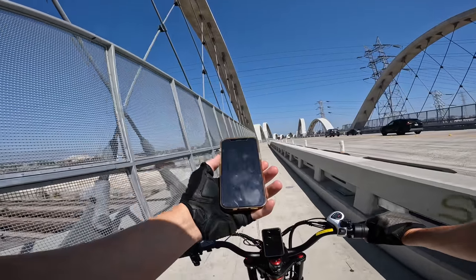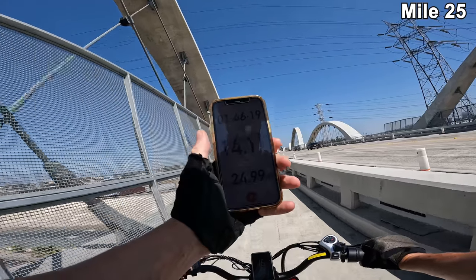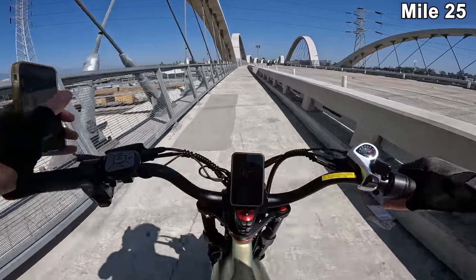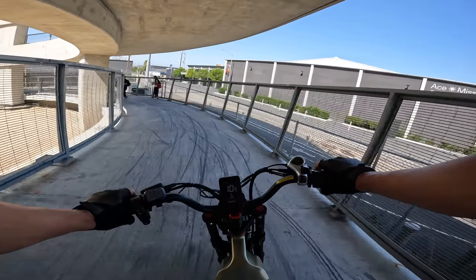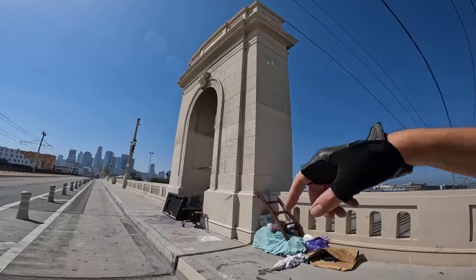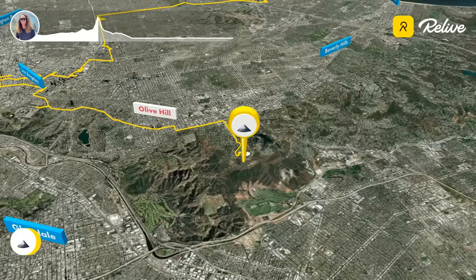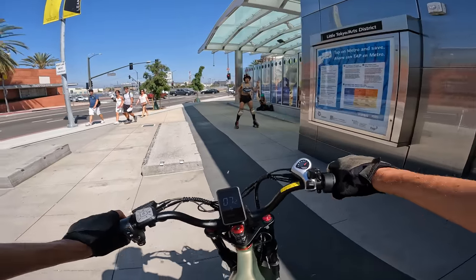A little range update: we are just about to cross over 25 miles right about now, and still showing five out of five bars. There's a little loop-de-loop area here. I can see the Hollywood sign way off in the distance — you guys probably can't even see it on camera.